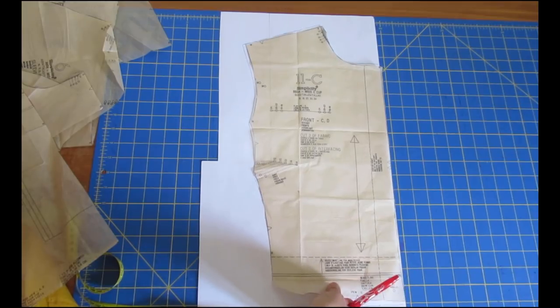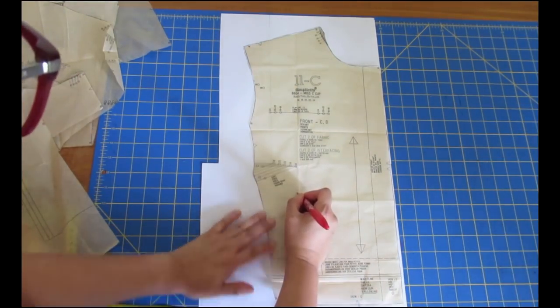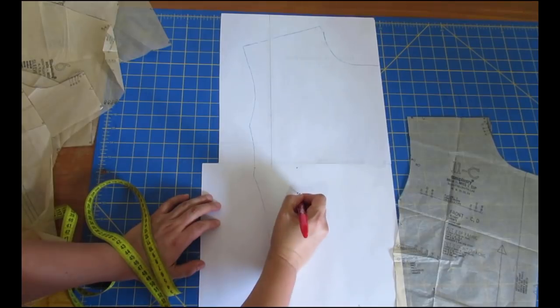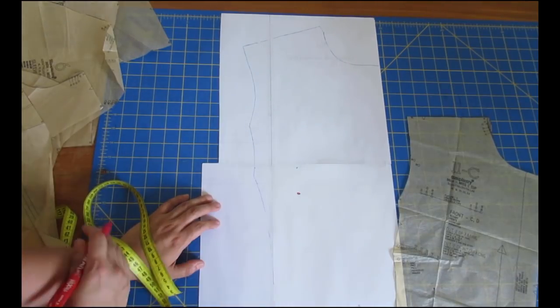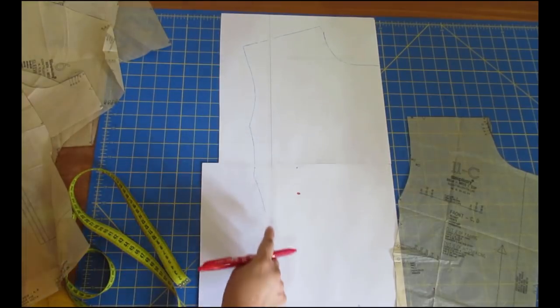If I sewed this as drafted, the dart would sit like up under my armpits - not a good look. So I've made a hole through the paper and transferred all the relevant markings. You can see my apex dot right there - I'm sure you can't see the other outline but it is there.